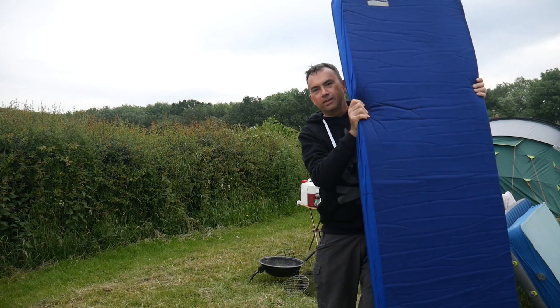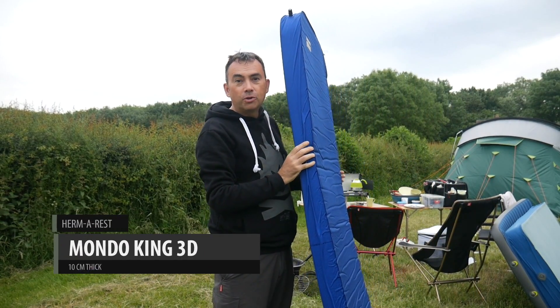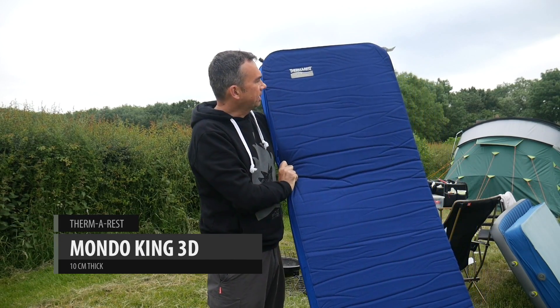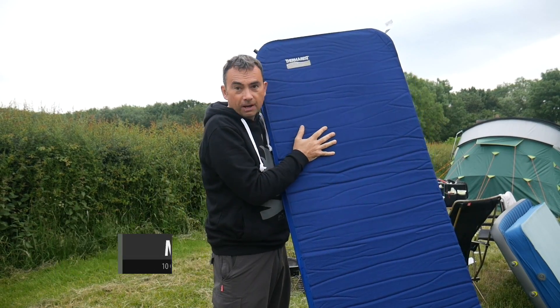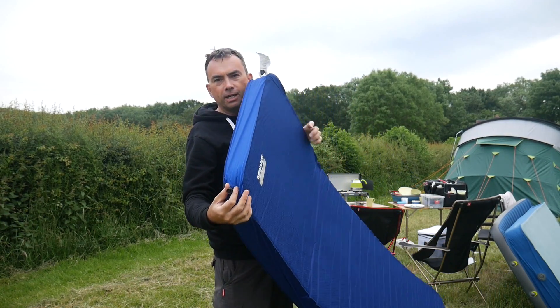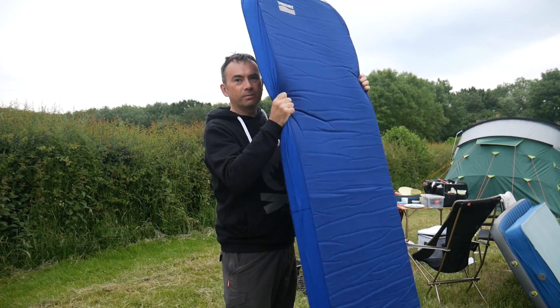First up, this is the 10 centimeter thick Mondo King 3D from Therm-a-Rest. It's an insulated self-inflating mat and it's very very comfortable. Inflation here is with these classic self-inflating mat valves.